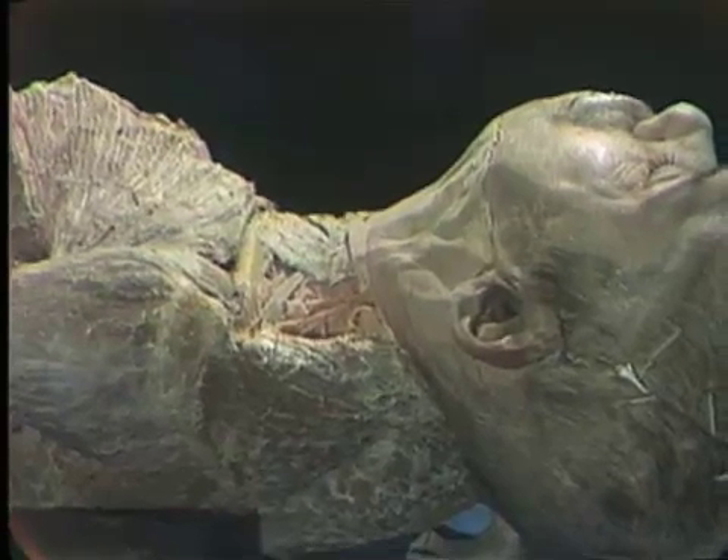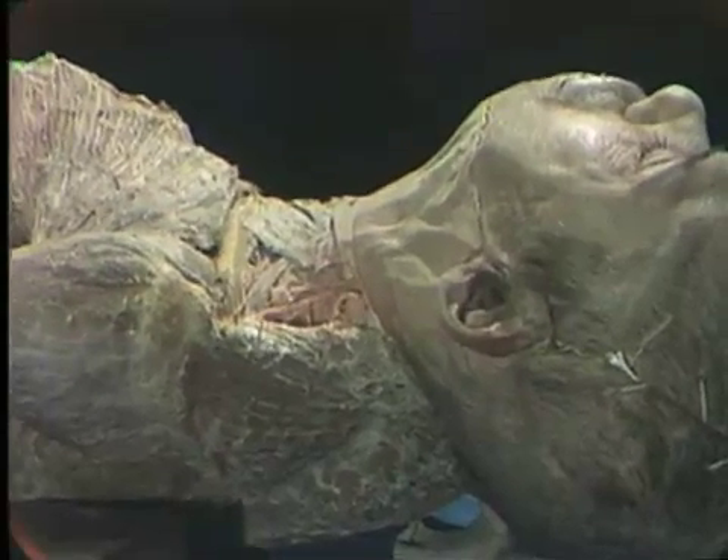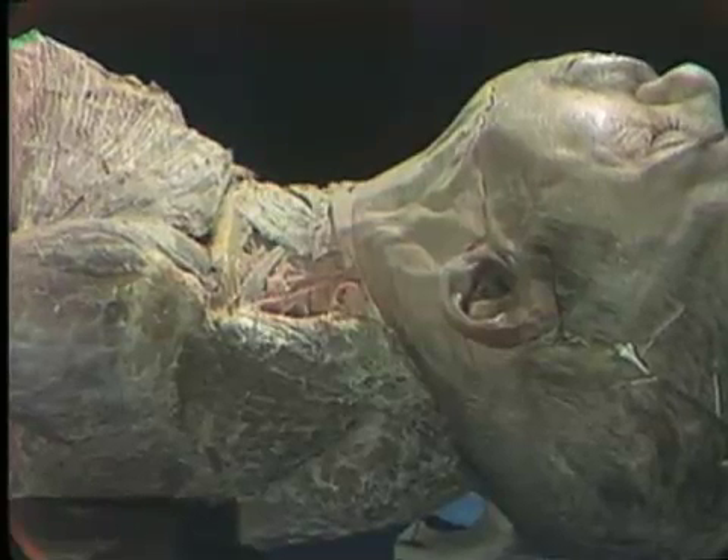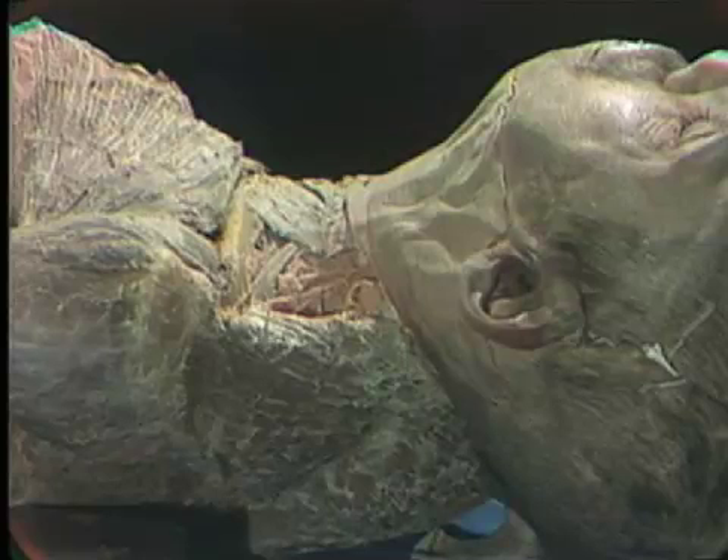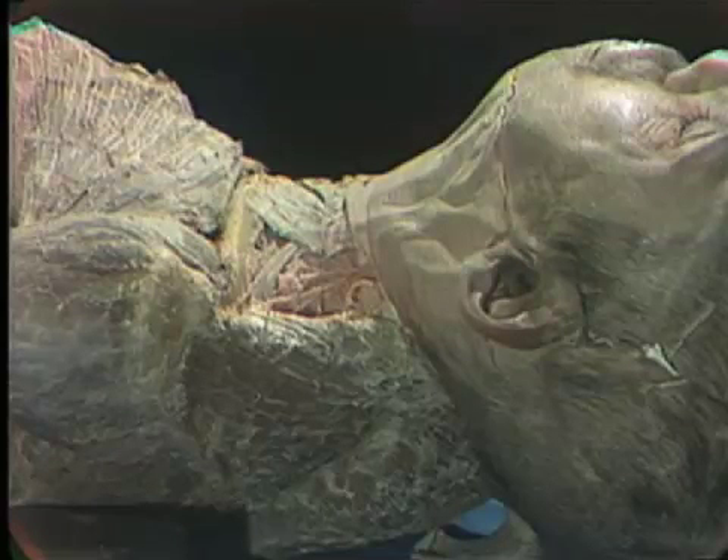This triangle is divided into two parts: an anterior cervical triangle and a posterior cervical triangle. We will be working mainly in the posterior cervical triangle in this dissection.